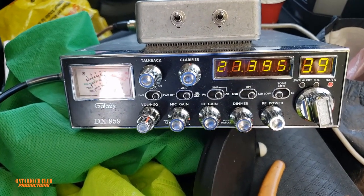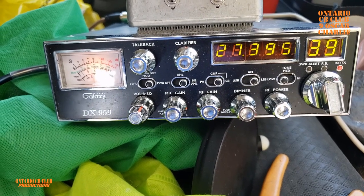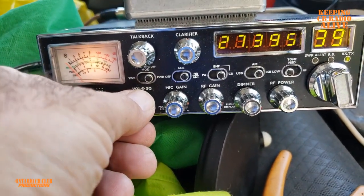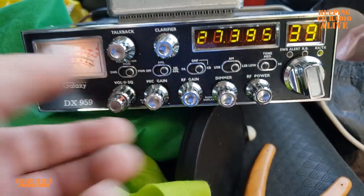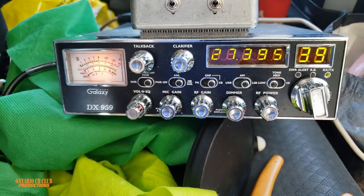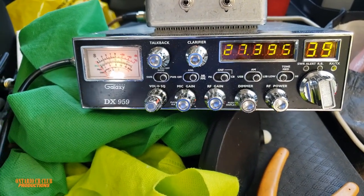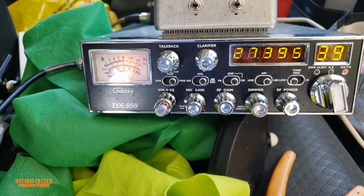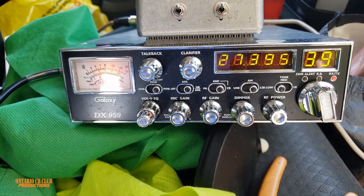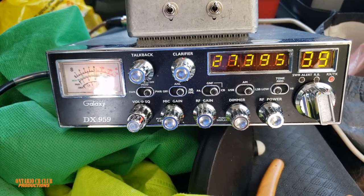Yeah, I think I lost you there, my friend. I think I lost you — the conditions are not the best. I don't know if you can still hear me, please come back to me over. I still copy you but only modulation, no signal — only just modulation. Anyway, 73s, thank you so much for the contact, and don't forget to check out the video.